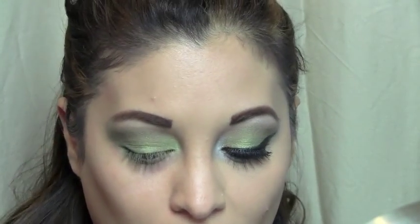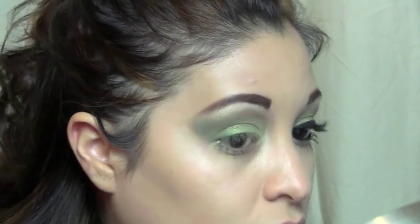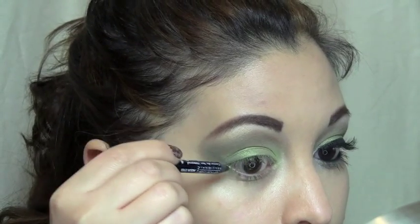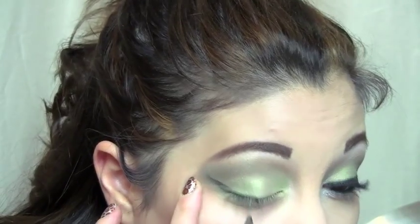Now comes time for the eyeliner, which is kind of a hard part for me to get right because I just don't have that steady of a hand. So what I'm going to do is take a pencil liner and work on the outline first, just doing light strokes upwards and slowly start to draw it in.